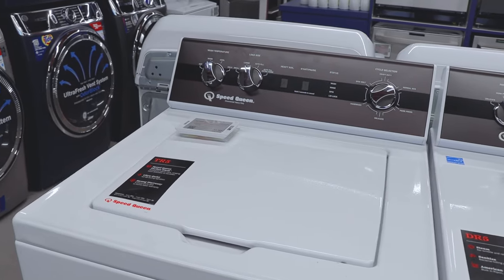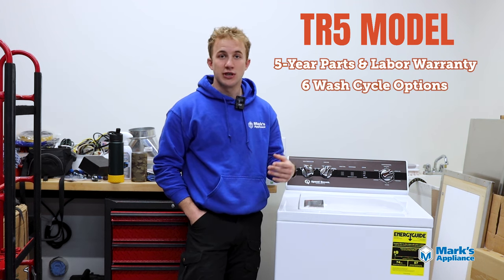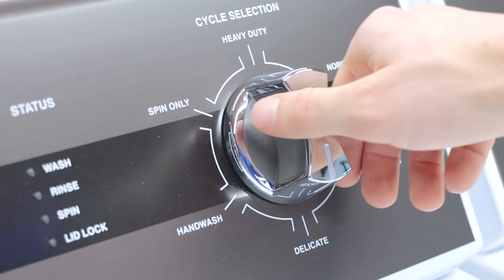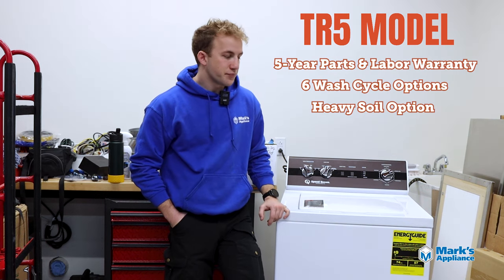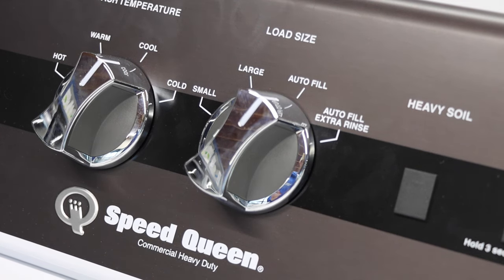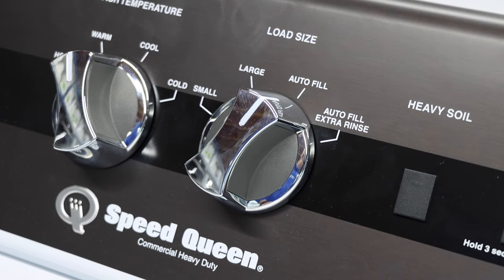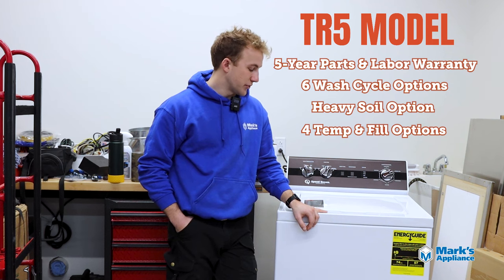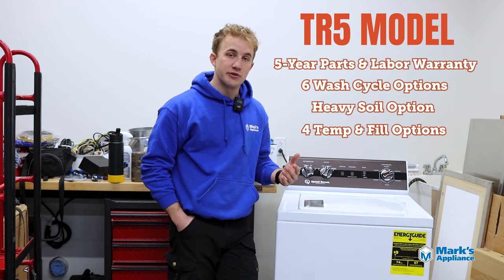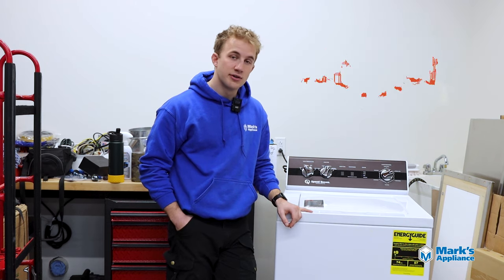This is the TR5 model — very similar looking to the TR3, just a step above as their middle-tier product. You get a five-year all parts and labor warranty and two more cycles: a spin-only and a hand-wash cycle for very delicate garments like lace or athletic wear. You also get one more wash temp — a cool wash at 25% hot — giving you more customization. You still get the heavy soil option. The two extra years of warranty is really the biggest difference compared to the TR3.